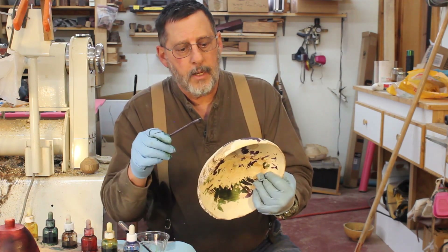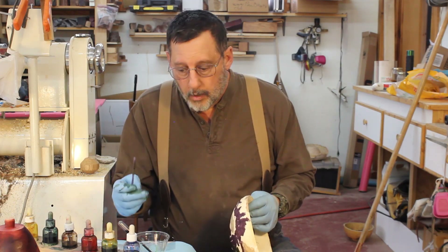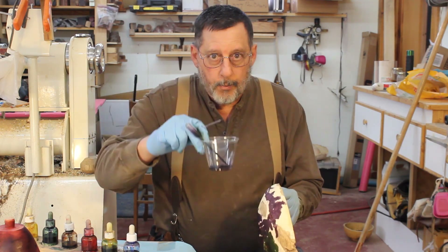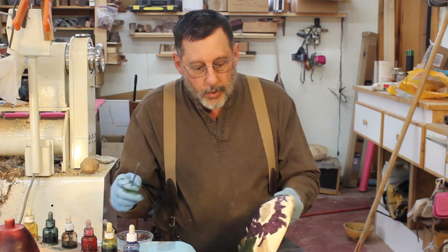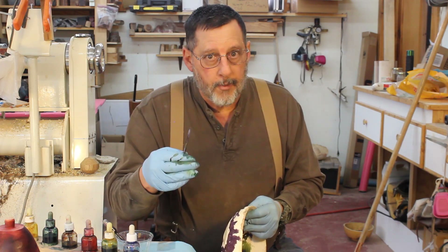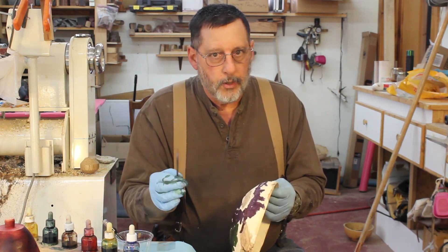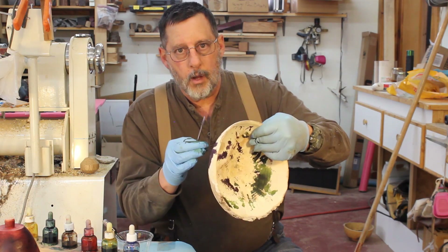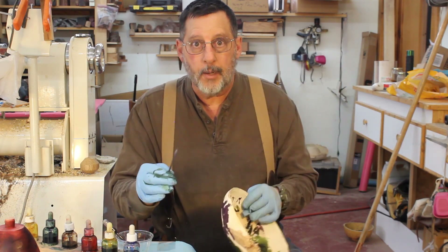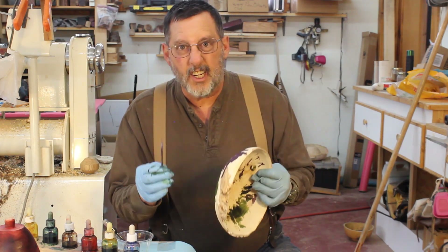When you're applying dye or stain to a piece like this, you can mix the color a couple different ways: you can mix it in a cup before you apply it, or you can put one color on and then put another color on top of it and they'll bleed together. One thing that's good to do is put a color on and let it dry — let it dry for a day — come back the next day and put another color on. That will make your colors a little bit more distinctive.